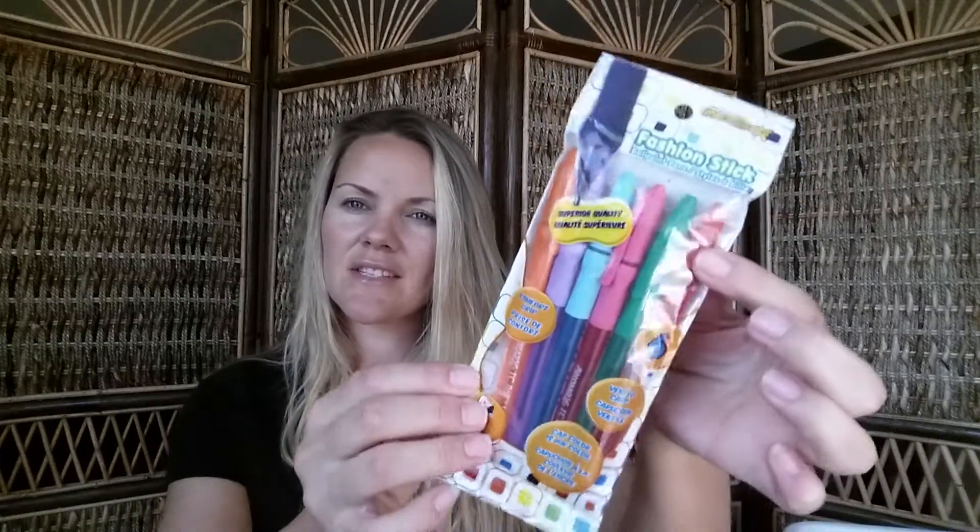My son picked up this item that was originally meant for his birthday nerf gun party — he was going to carry his darts in it during the nerf war. He forgot about it and so did I, so he never used it for the party. He'll just use it in his room for something else.